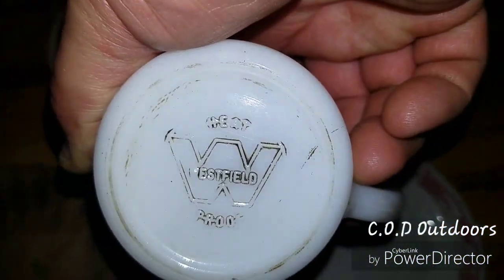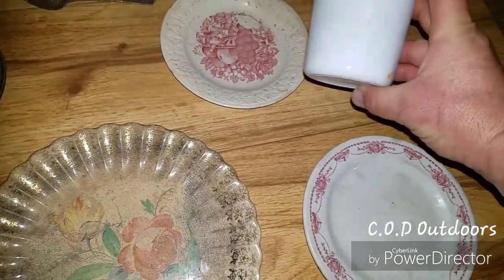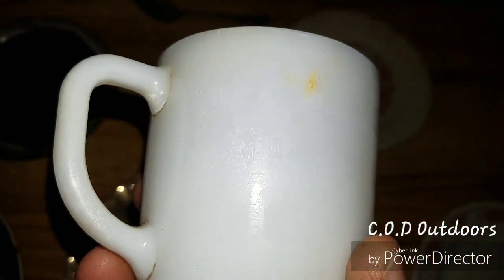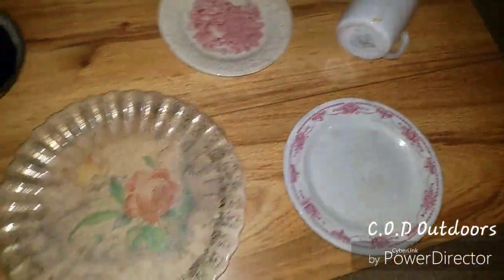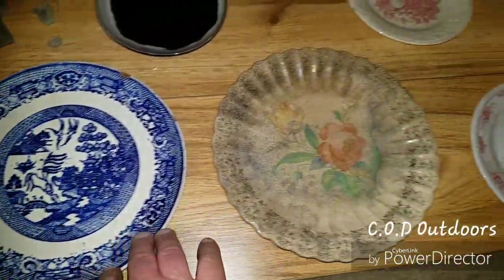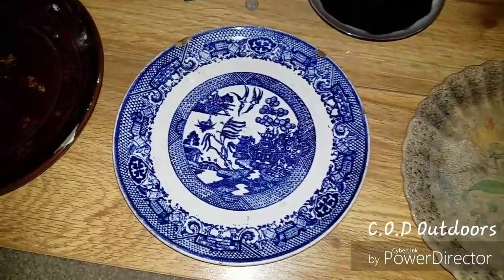The cup is from the 50s — it's a Westfield heatproof coffee, called a Grandpa's mug. It had a pattern on it originally that's worn off. It actually had a name on it — said 'Bill' on the side, but when I cleaned it, it came off. It had a checkered pattern — you could order those monogrammed. Pretty cool stuff. I really think these plates are really nice. They'll probably be displayed.